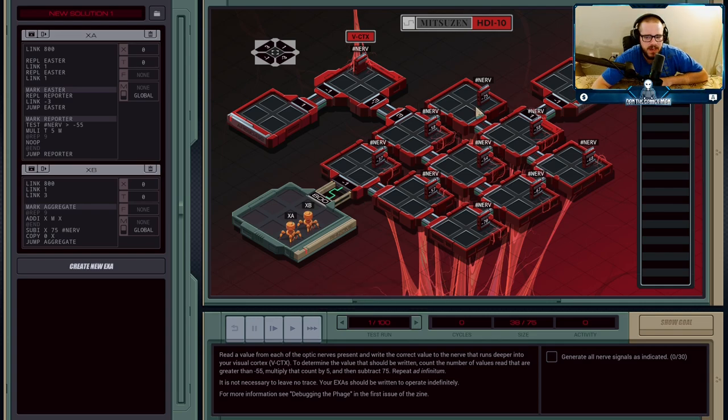So here's what we have to do. We have nine nerves here, and they'll have a set of values in them. There's another nerve up here that goes deeper into our eye — that's the one we need to be sending our signal from. We need to read from these nine nerves and do some math: if the value in the nerve is higher than minus 55, count up the number that are greater than minus 55, multiply it by five, and then subtract 75. We're going to have two execution agents handling it. B is going to receive the values from the nerves and put them into the cortex nerve.